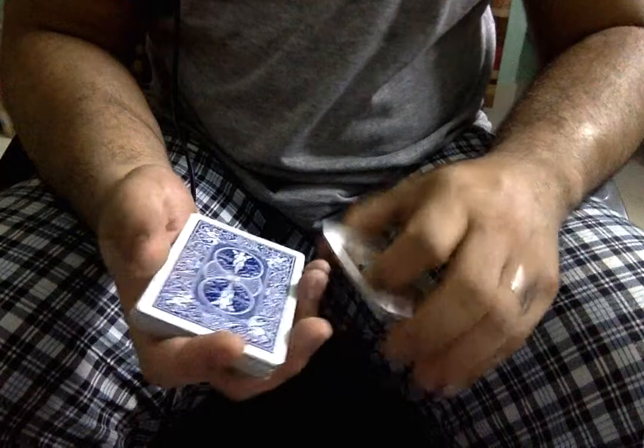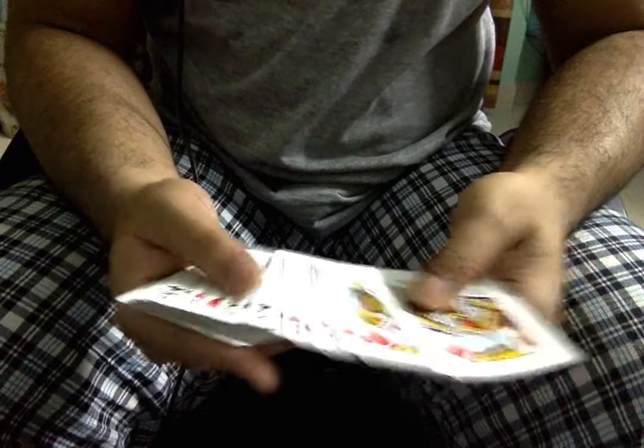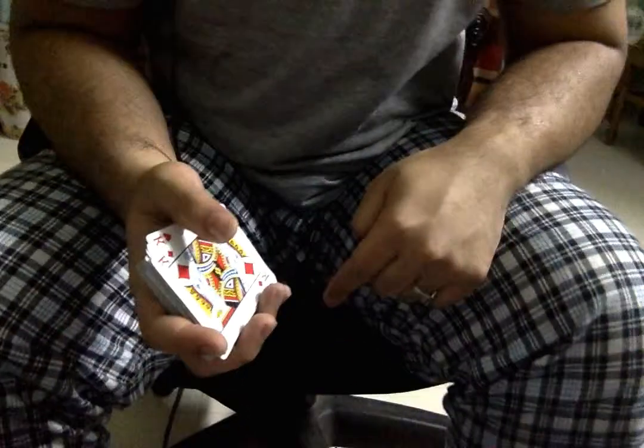Use this hand's packet to turn this over and then just put it on top. And you have a card reversed in the middle — and a lot of other cards on the floor.